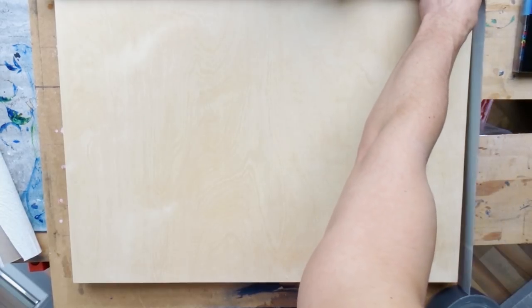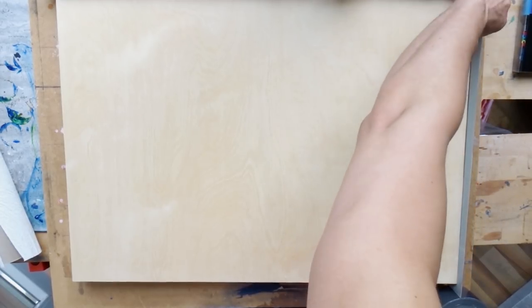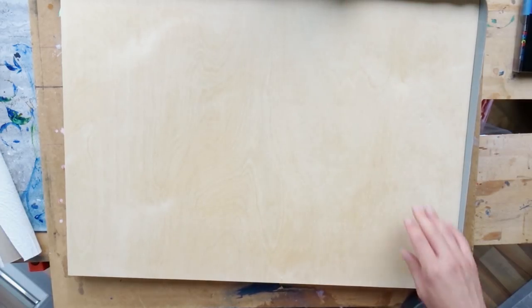Hi everyone, it was time for a new geode painting, and this time, as promised, I wanted to use the art resin to test it.